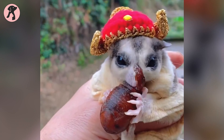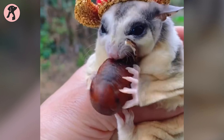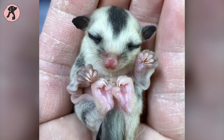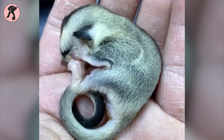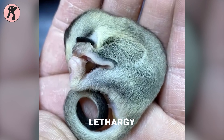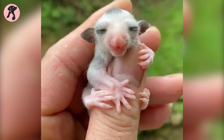Despite your best efforts to provide optimal summer care, sugar gliders can sometimes fall victim to heat-related medical disorders. One of the most common issues is heat stroke, which can occur when the body temperature rises too high. Symptoms include excessive panting, lethargy, vomiting, and seizures. If left untreated, heat stroke can be fatal.